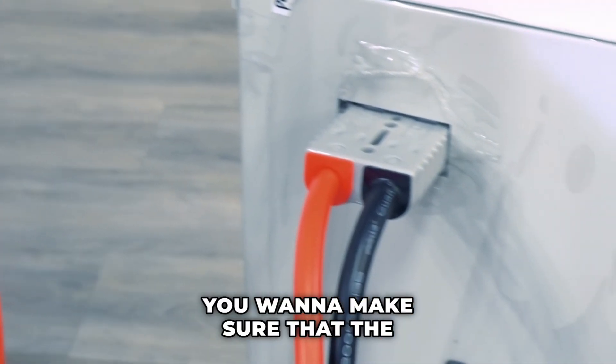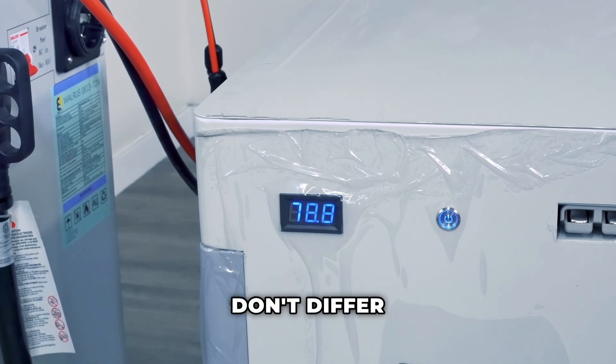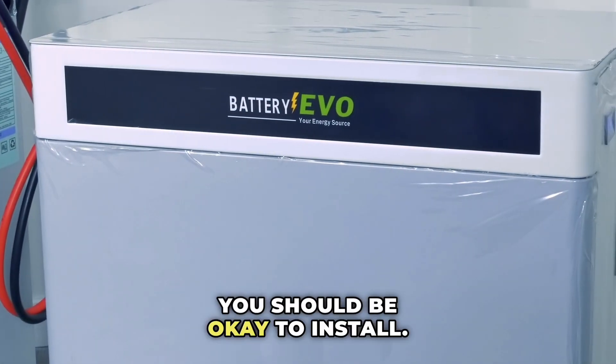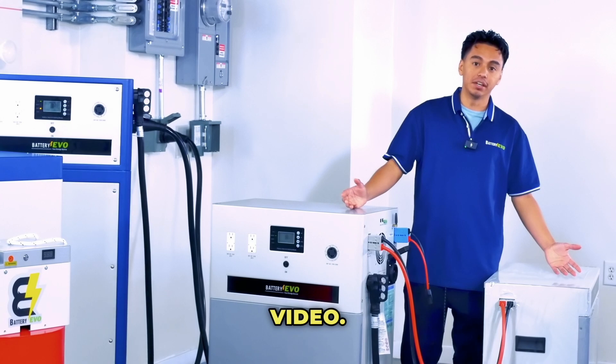Before you plug in your Walrus extension battery, you want to make sure that the voltages between the Walrus system and your extension battery don't differ by more than one volt from each other. As long as you're within that one volt difference, you should be okay to install.